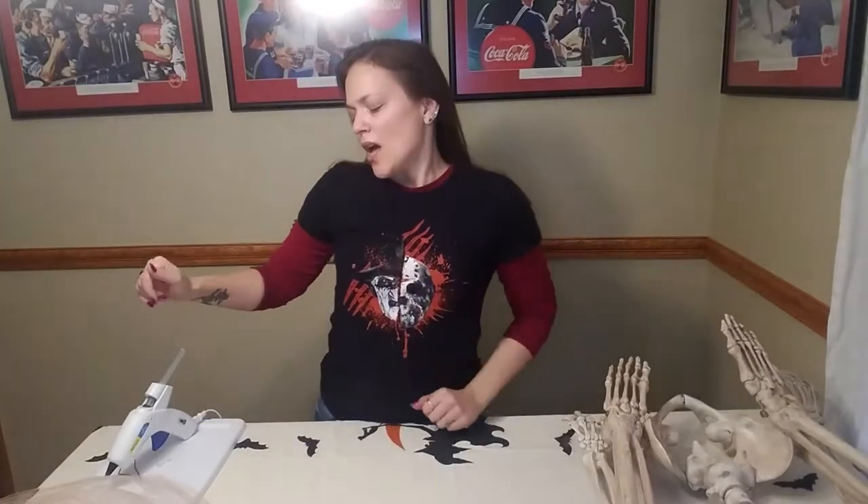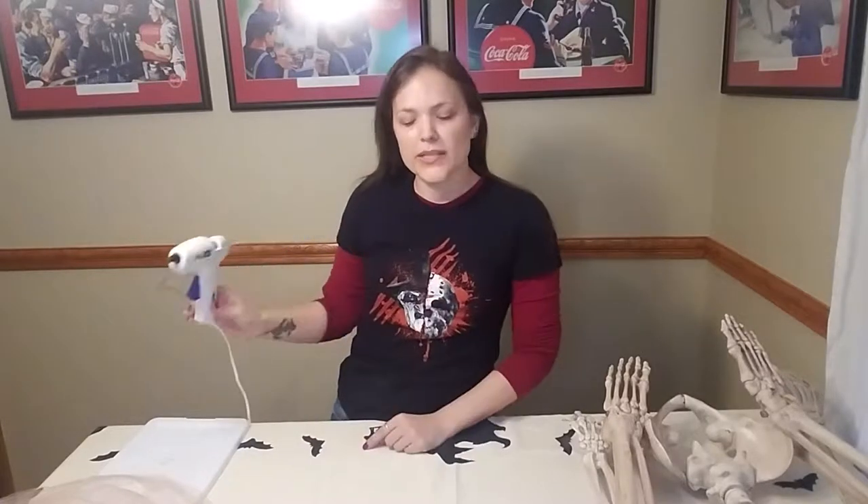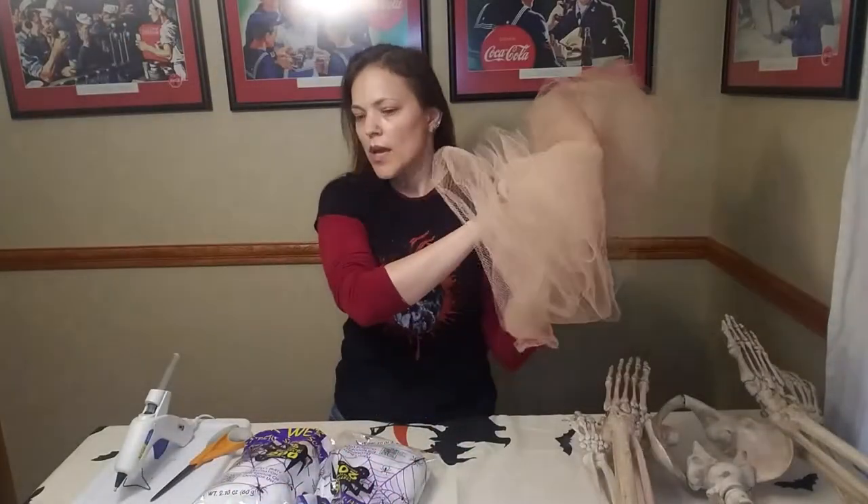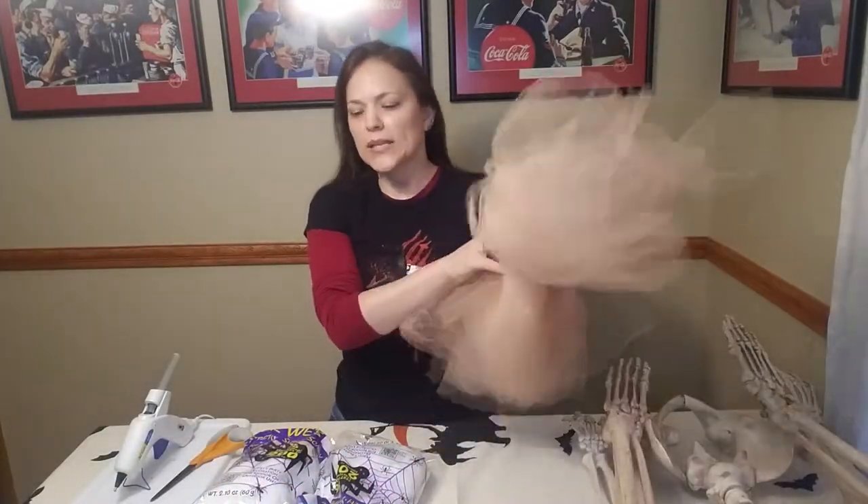Other things we're going to need: possibly a glue gun — not 100% sure, so I brought mine down just in case. Some scissors — these don't have to be your good fabric scissors, just crafting scissors. A couple of bags of stretchy spiderwebs, some tulle, and a roll of plastic wrap.